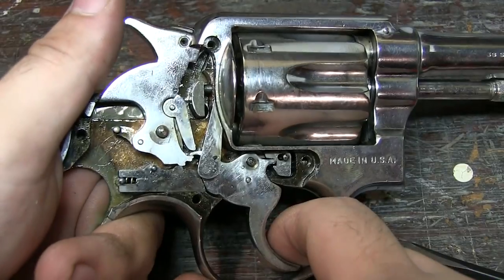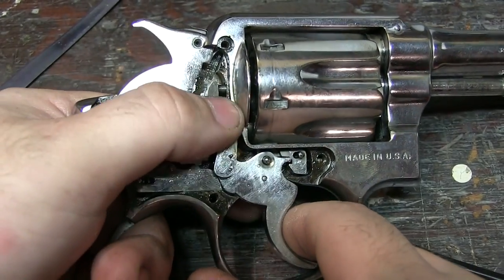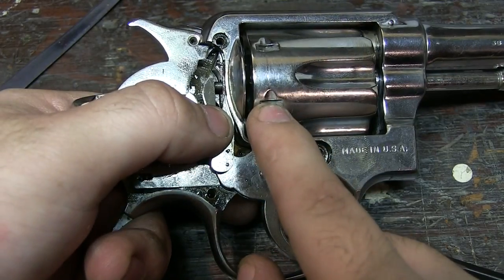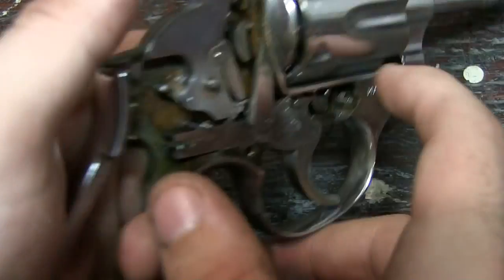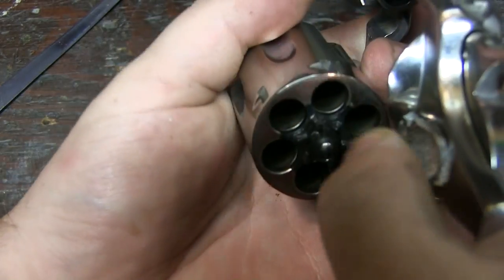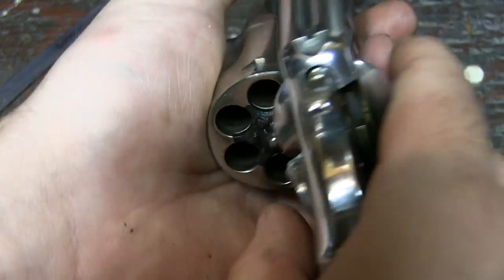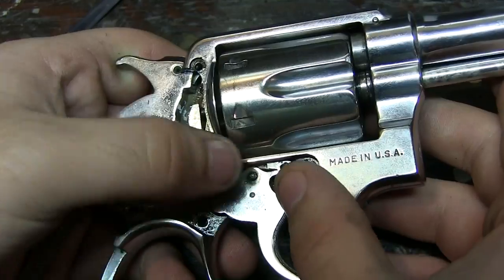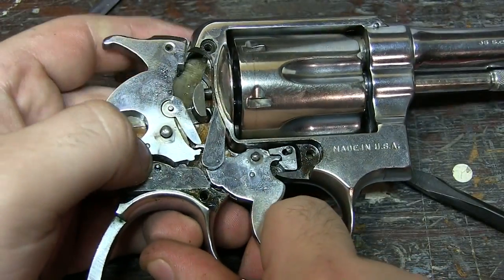Now, with everything released, you can kind of see how a double action trigger works. This pushes up on the cylinder right here. This little guy locks into these. So this pushes the cylinder up through these grooves right here, and it pushes it up. So this is pushing up on the cylinder as it goes. This piece is locking into place.